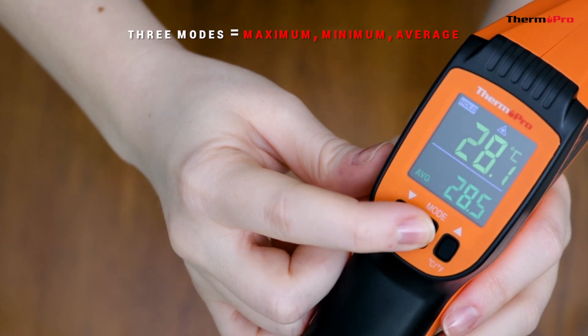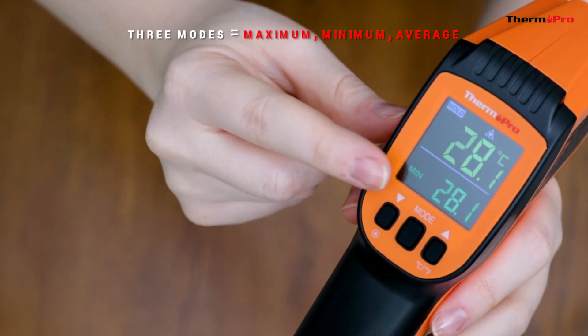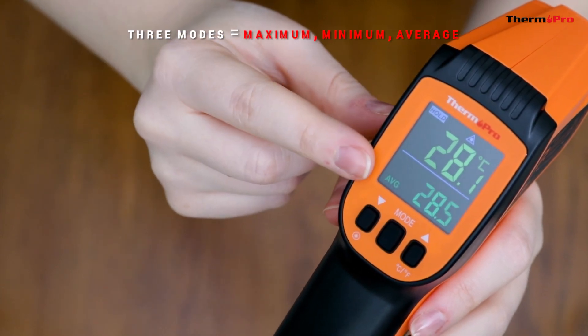There are three different modes. Maximum is the highest temperature recorded. Minimum is the lowest temperature recorded. And average is the average temperature recorded.